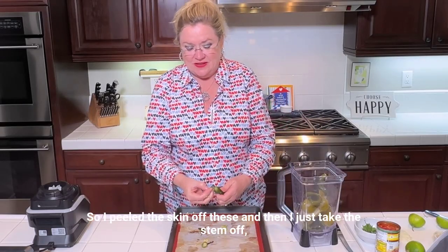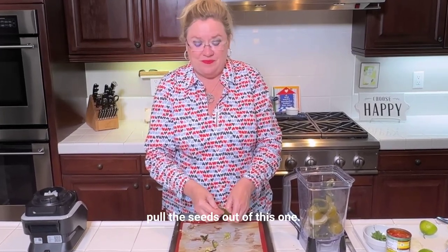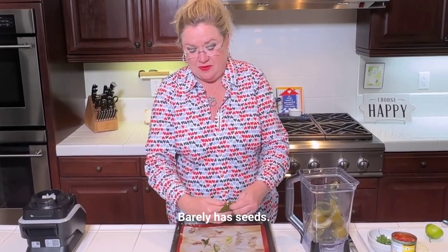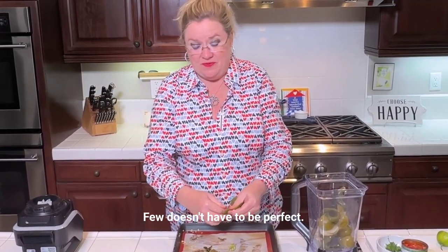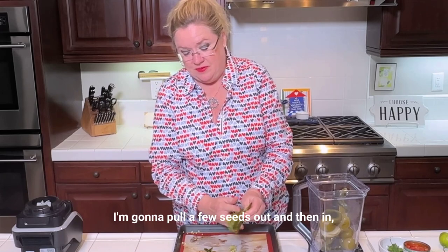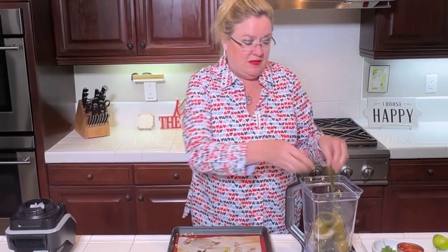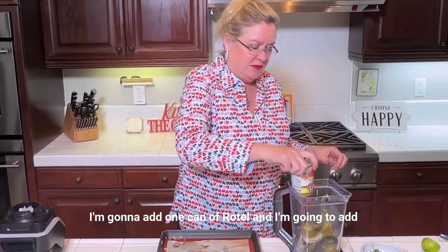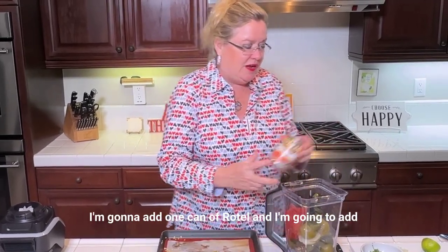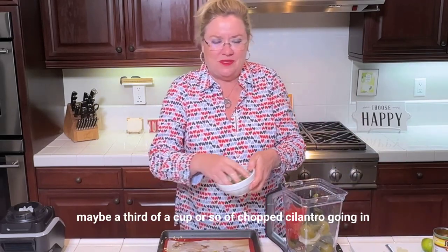So I peeled the skin off these. Just take the stem off and pull the seeds out. This one barely has seeds — just a few. Doesn't have to be perfect. I'm gonna pull a few seeds out and then in the blender. To that I'm gonna add one can of Rotel.